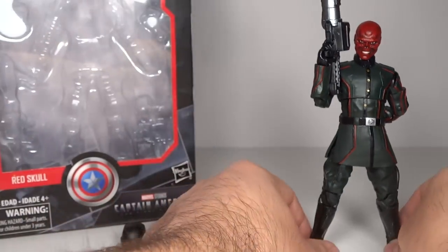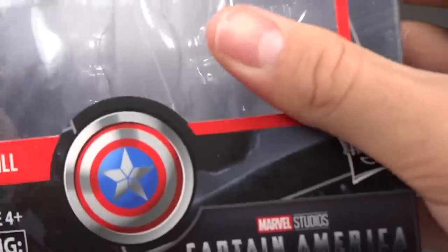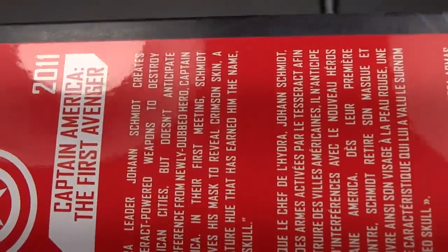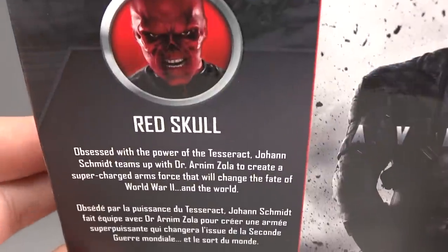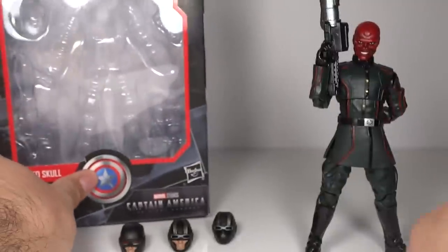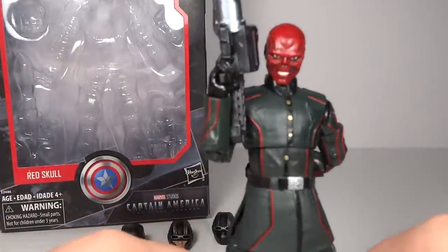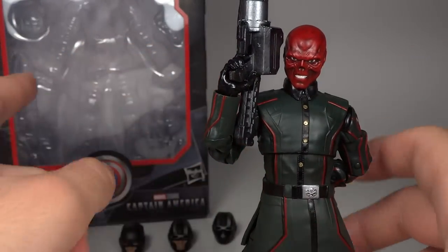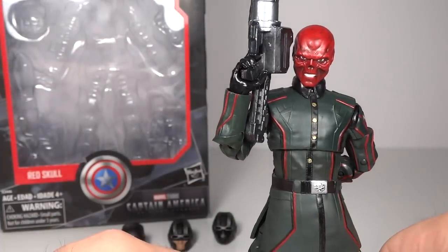Before we go over the actual figure, let's take a look at the packaging, as it is a new style because this is a new kind of series. You have Red Skull, a little Captain America logo, and on the side some information about Captain America: The First Avenger. On the back, a little information about Red Skull as well as a picture of the character. On the side you have some concept art from Captain America, which does seem to be customized to whatever movie it's from — on the Ant-Man set the concept art is Ant-Man themed, and on the inside you have concept art from all the MCU movies.